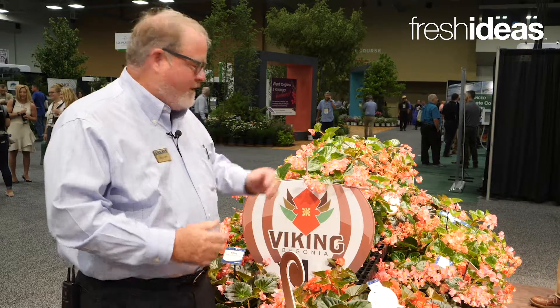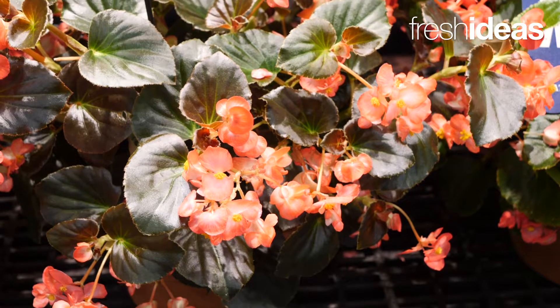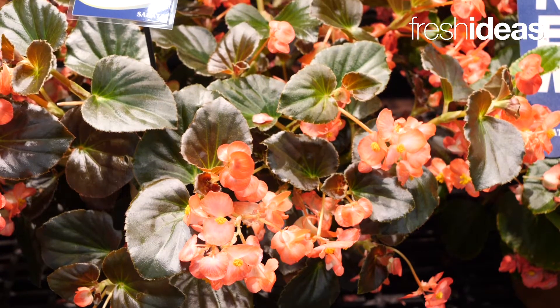The XL comes in four colors, including a chocolate on red which won an All-America Selections award this year. It's going to be promoted out in the trade, and that means it did well from east to west and north to south in a lot of different conditions. It won the award for its very dark foliage.